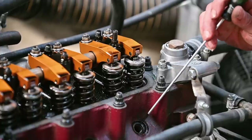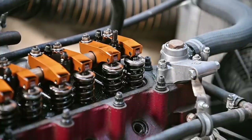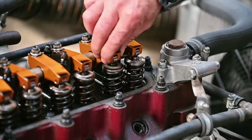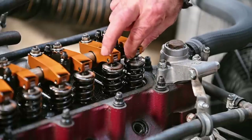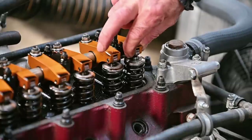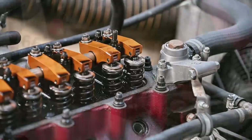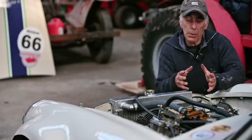We're now almost at top dead center — it's a bit hard to identify exactly because of the dwell effect. I can see the marking on the engine at about six degrees advanced. At this point those two valves should have play, and indeed they have quite a bit of play — probably too much, but I'm not going to worry about that right now. I'm going to repeat this for every cylinder to make sure every rocker is working properly.